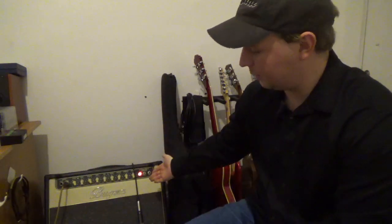Hey everybody. Welcome back to my YouTube channel. My name is JJ, and today we are going to be taking a look at this amplifier, the Bugera V22 Infinium.